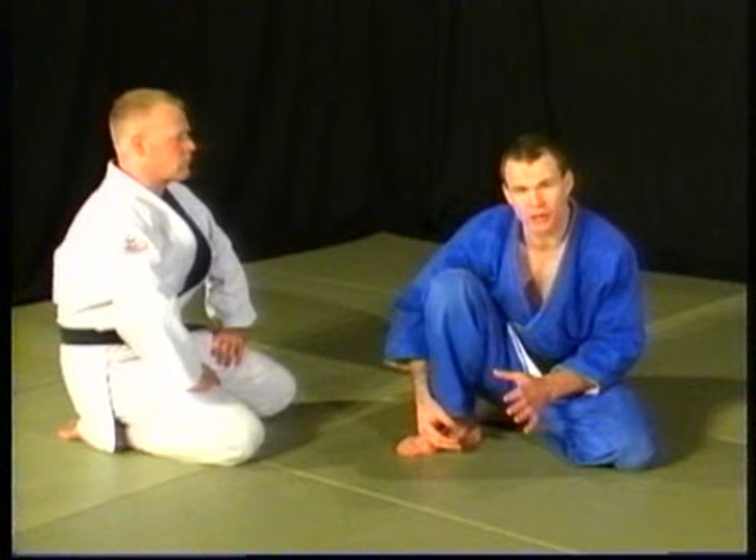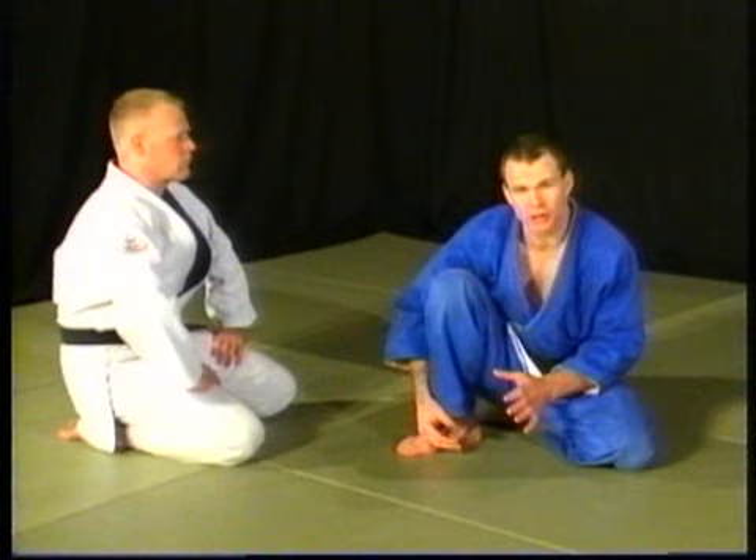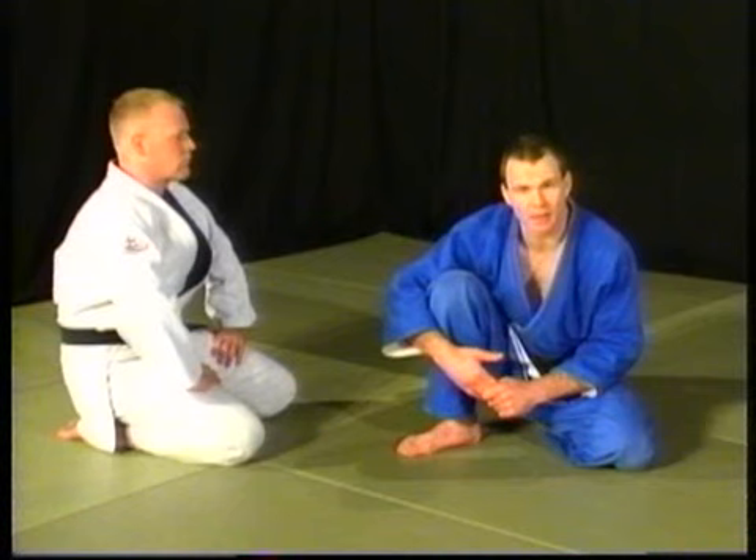And from those positions, you should be able to turn a person over, arm lock, strangle them, and also leg lock, which is a different tape. But in the arm lock series, what we're going to do here is work from different positions, as we did before, and then try and show how to arm lock the person from those positions.